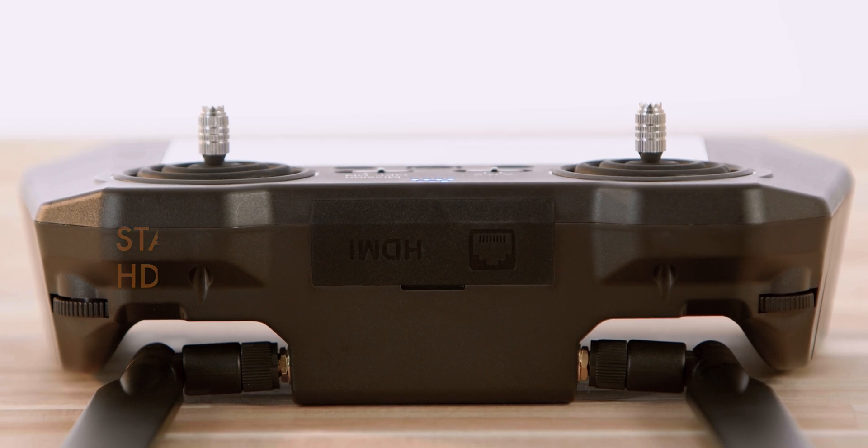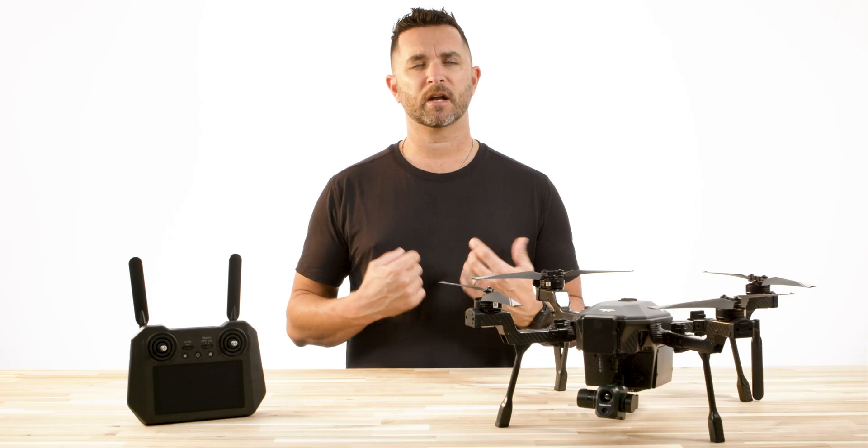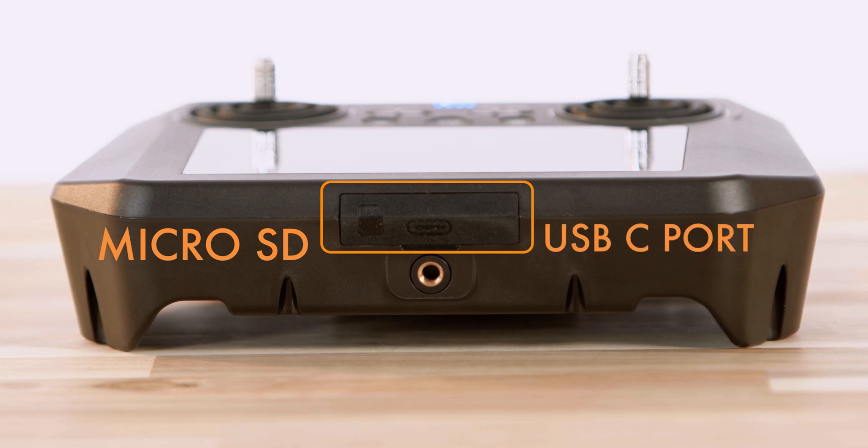Moving to the top and the bottom of the controller, we have an HDMI out connection alongside a factory diagnostics port. And on the bottom of the controller, we have the micro SD card slot and the USB-C charging port.